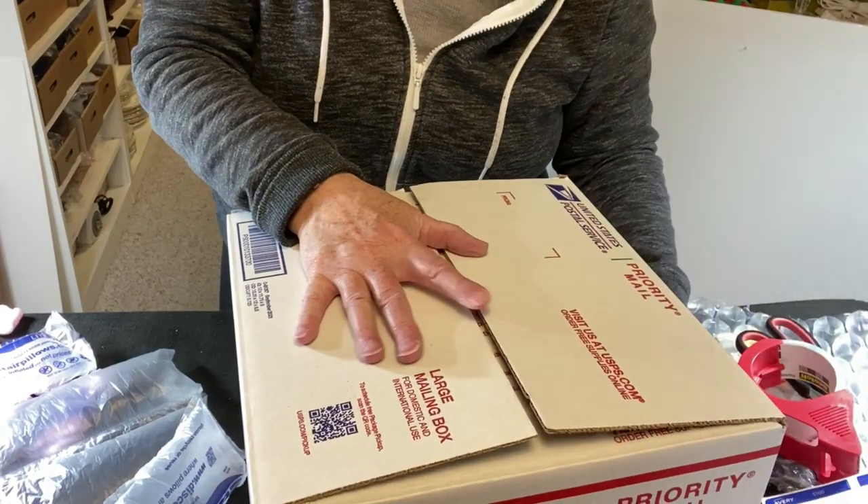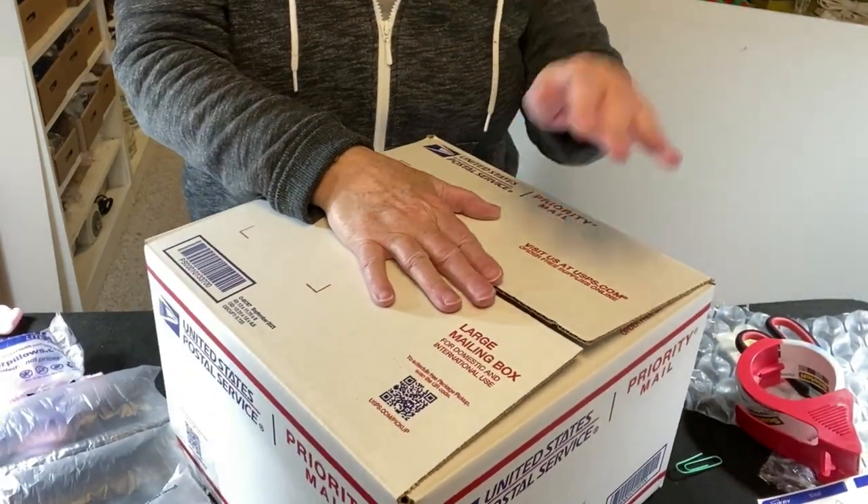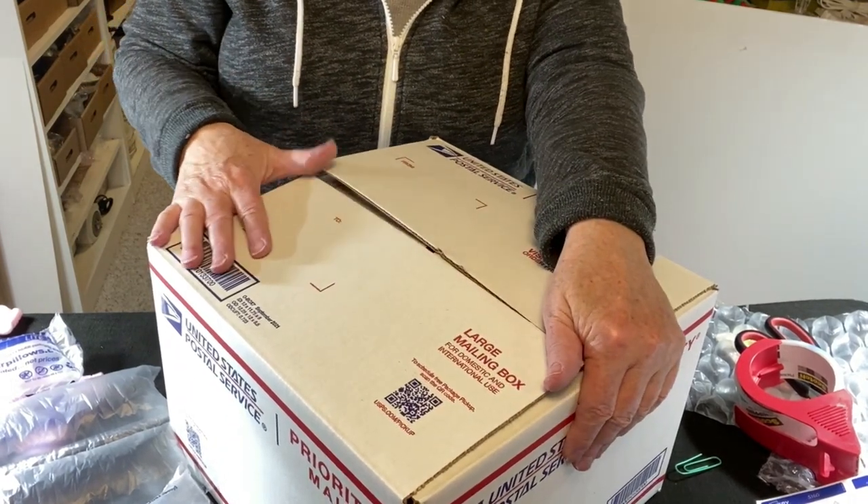Let's close it up — feels good. Give it the shake test — feels good. I'll get it taped up and in the mail, and I'll repeat the same process for the next one.